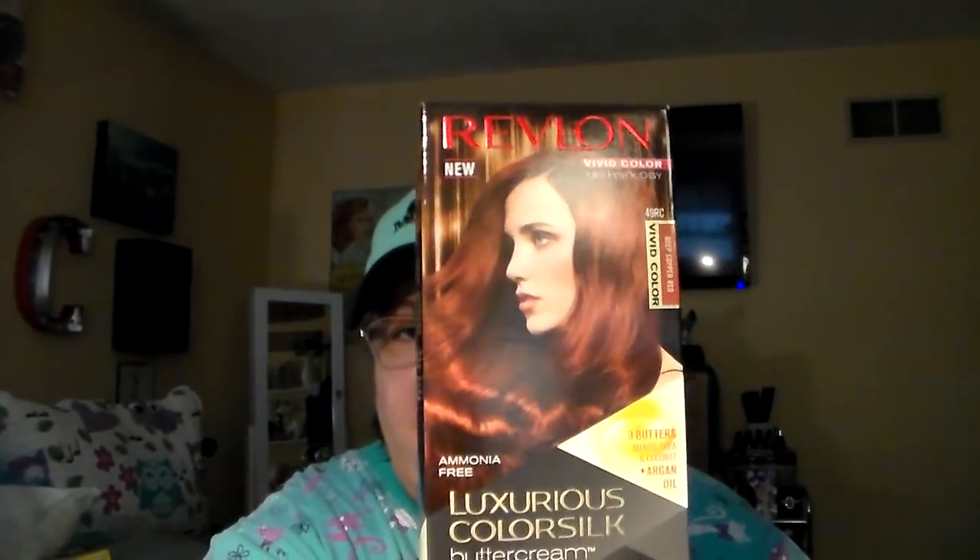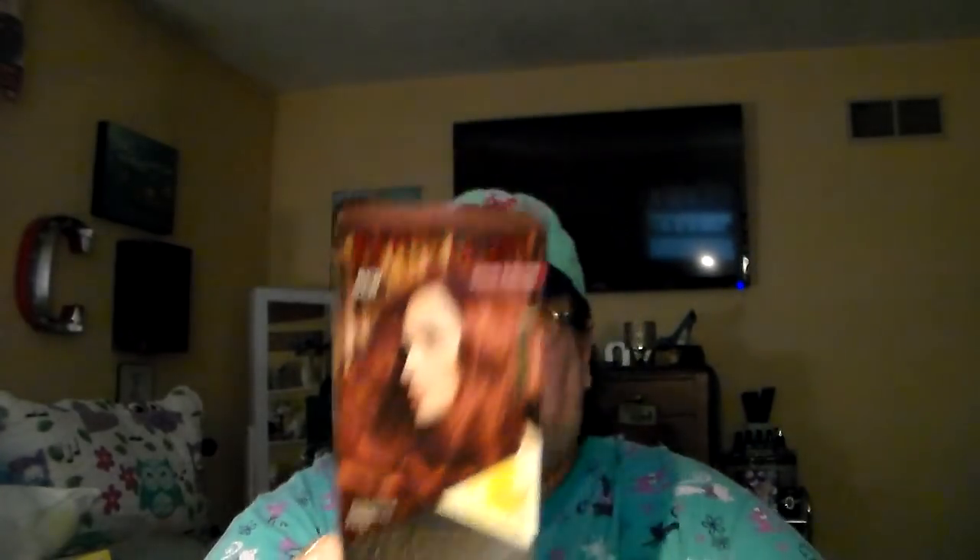Found all of the Revlon hair colors. I've been coloring my hair for a very long time the color black — I just like black. But I think I'm going to do a change. I've been this color before a long time ago, and I think I'll try going back to it again. Out of all the colors they had, this is the one the hubby said he liked. It is the Revlon Vivid Color Technology in Deep Copper Red, Luxurious Color Silk Buttercream. I colored my hair not too long ago, so the grays are just starting to come in. I'll let them come in a little bit more and then I'll do it.